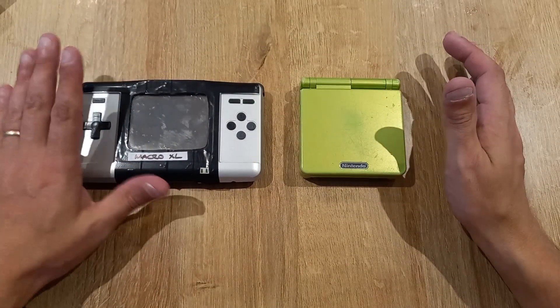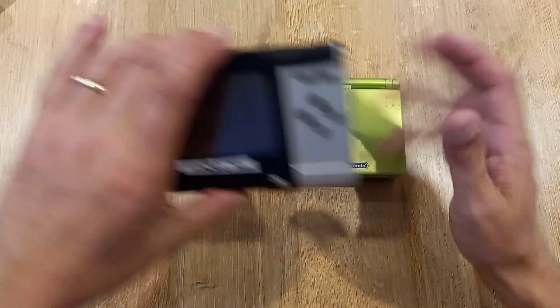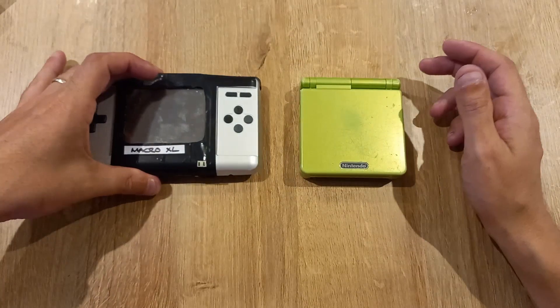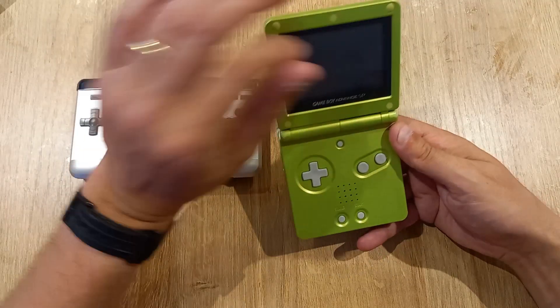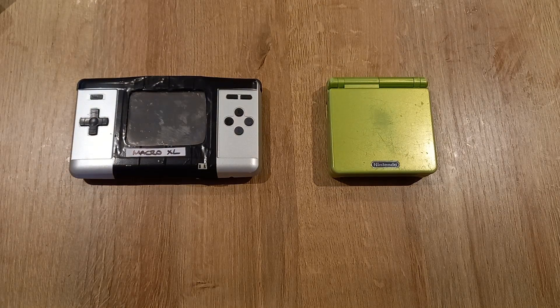But you can't play Gameboy or Gameboy Color games on the Macro, so if I were looking for a device purely for Gameboy Advance games, I'd pick the Macro XL for its screen quality and how comfortable it is to hold — especially for long-term play compared to the Gameboy Advance SP. That said, I do still love the SP. Two consoles designed for GBA games, similar in many ways but differing in many more.